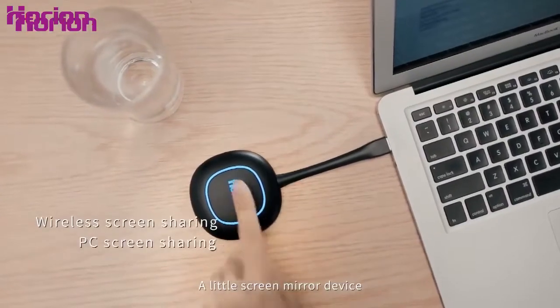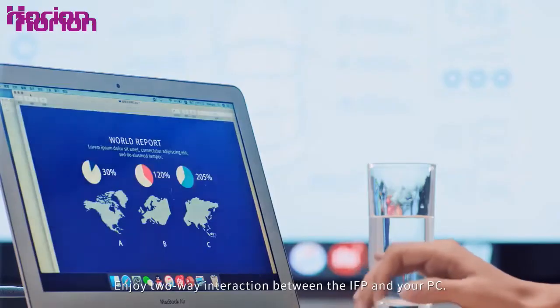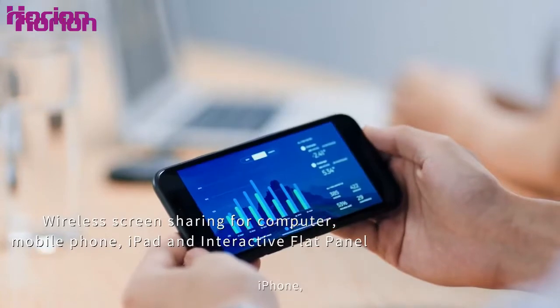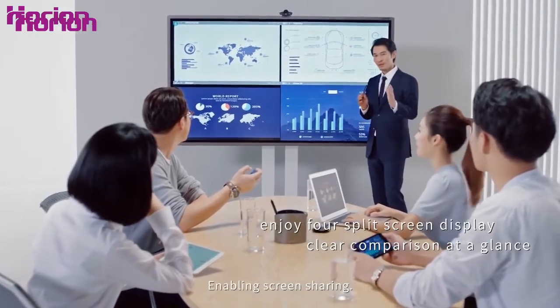The screen mirror device supports one-click sharing and one-second screen sharing. Enjoy two-way interaction between the IFP and your PC. It doesn't matter whether you use Android, iPhone, iPad, or a computer — everything can easily connect to the device, enabling screen sharing.